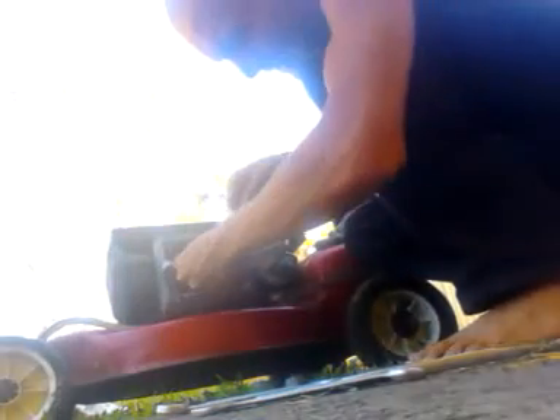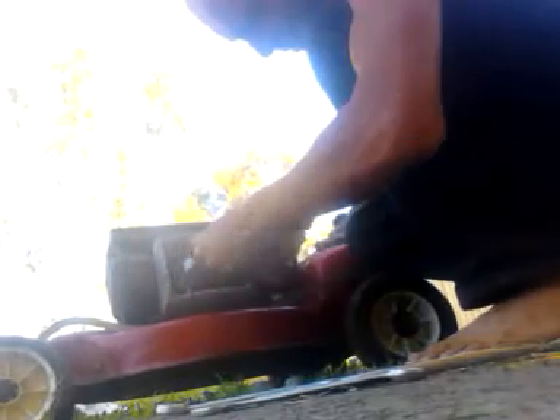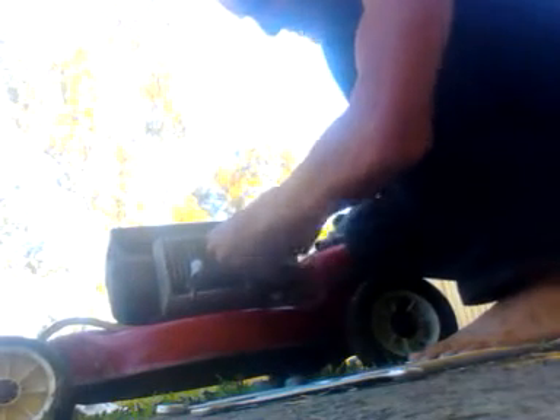Don't worry about the smell you're going to get — that smell is the gasket burning in. You don't use sealant on a head gasket on a mower, or on a car for that matter. There is no sealant involved; it's all pressure and heat. It looks all nice and tight — my 13-buck socket set.